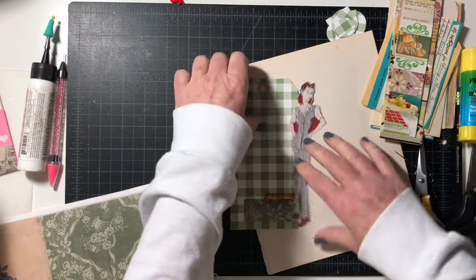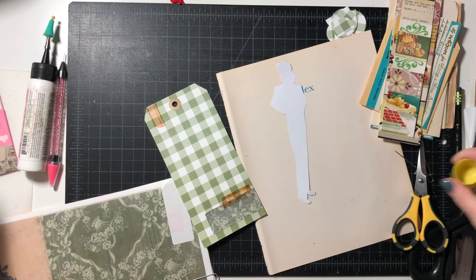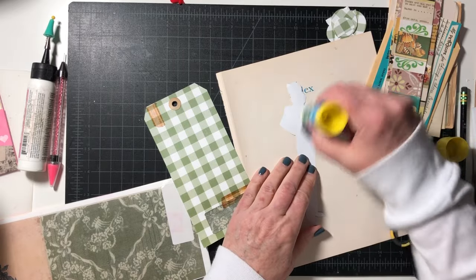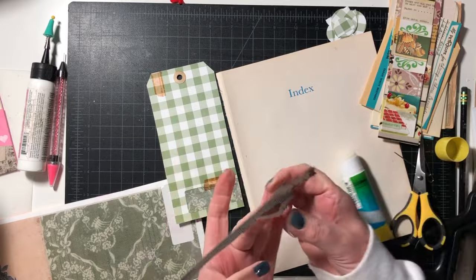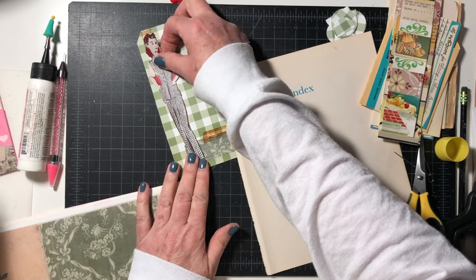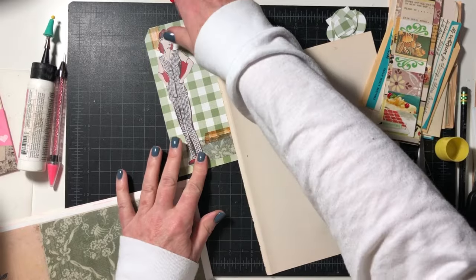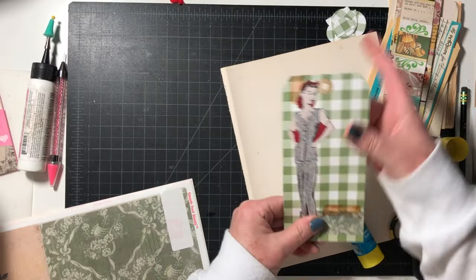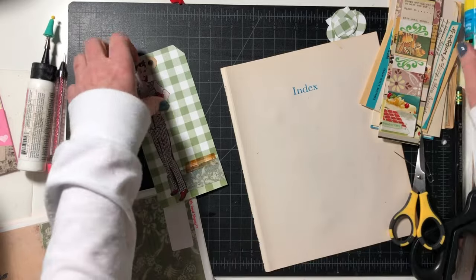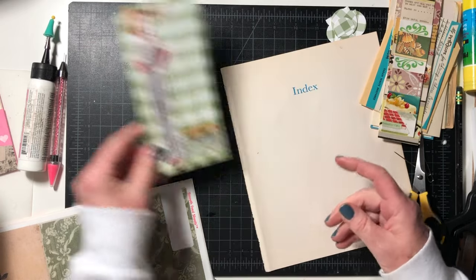Let's glue her down — Little Miss Sassy with her snood. The back's going to be perfect for writing out anything you need to write out.